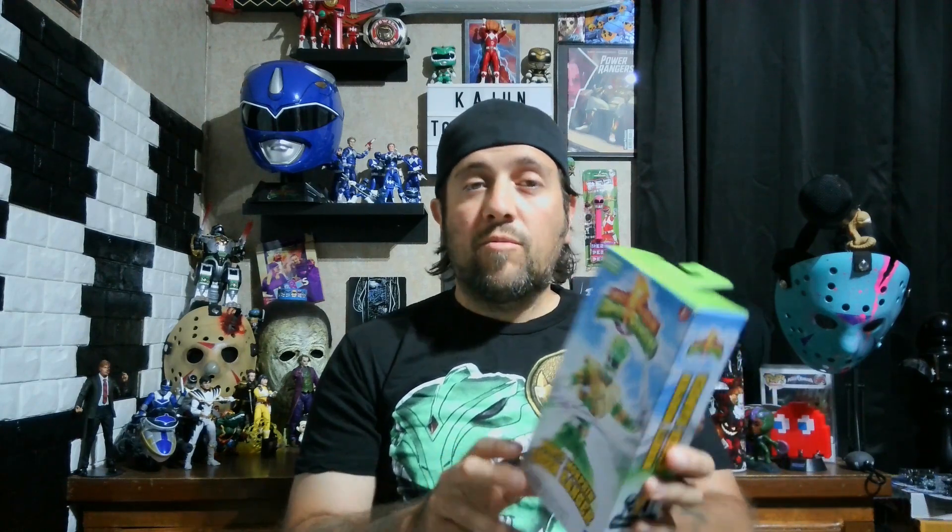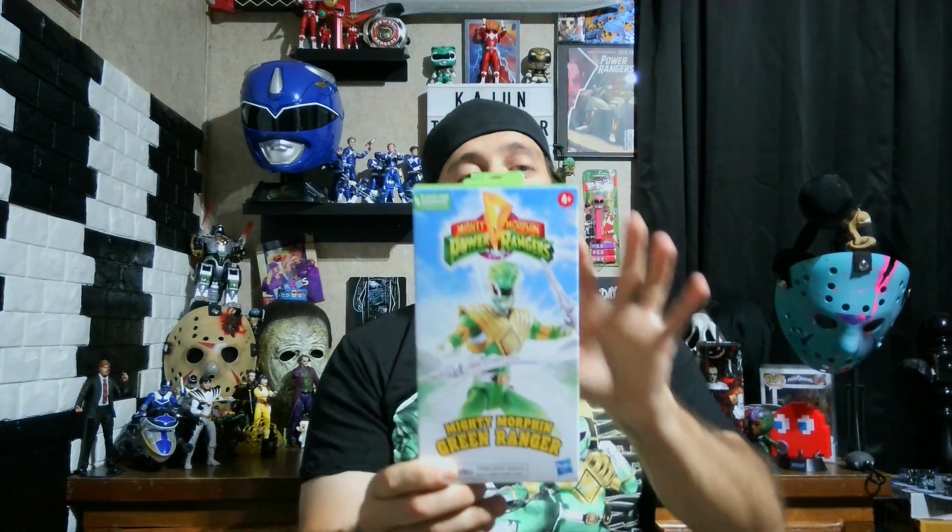So the VHS figures - today it's the Mighty Morphin Green Ranger. It says on the back the Green Ranger morphs into battle with the power of the Dragonzord. These came out on Hasbro Pulse, and before they sold out I got this one and the White Ranger. I do have the Dino Megazord, the Lost Galaxy Megazord, and the Wild Force Megazord from this VHS line, and I do like those.